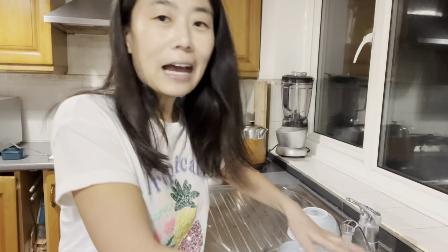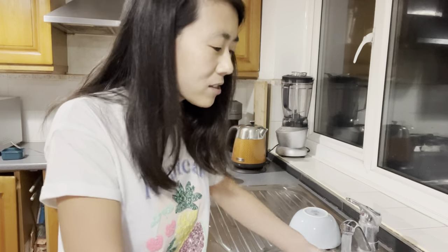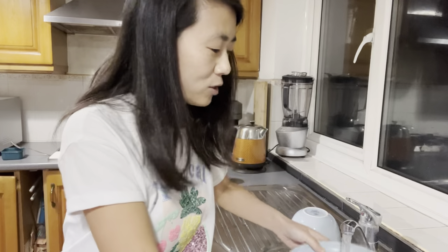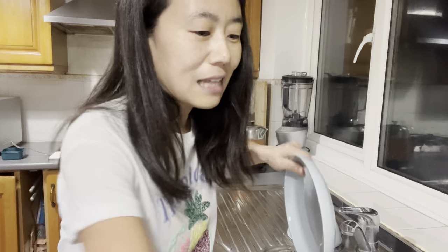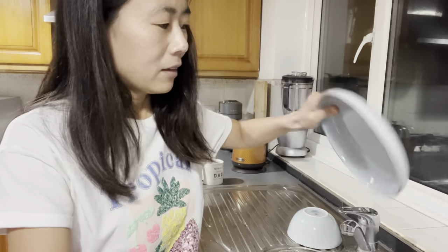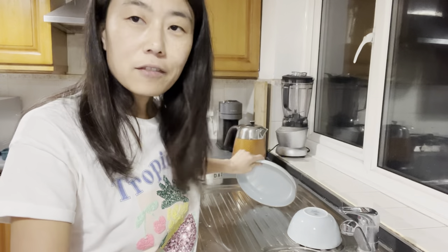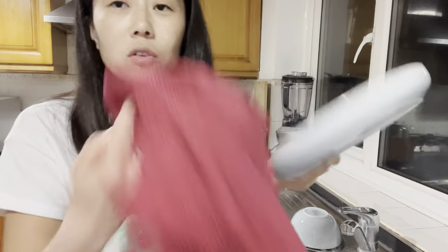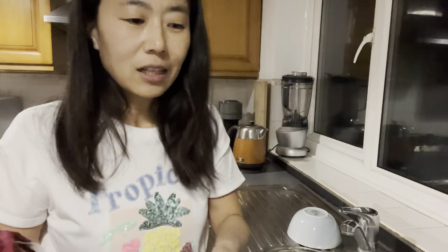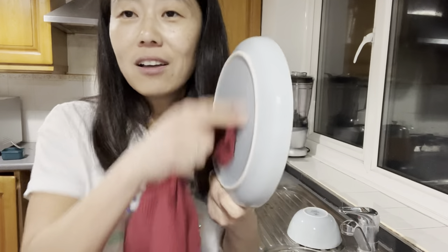You might wonder how I clean. What I do is use the tap — I rinse off the bubbles with running water to make sure it's nice and clean. Then I leave the plate to air dry for a bit, or use a tea towel to dry it. But do not miss the second step, which is rinsing off the bubbles left on the plate — that's just so important.